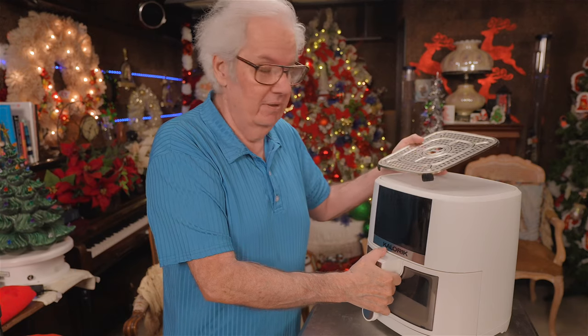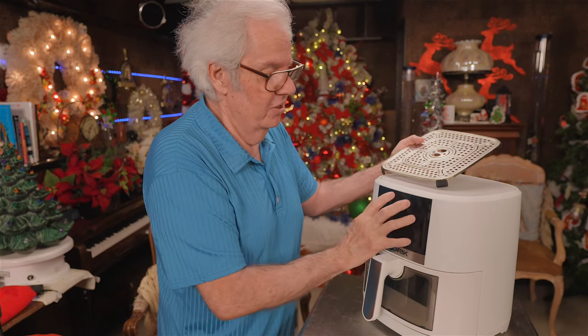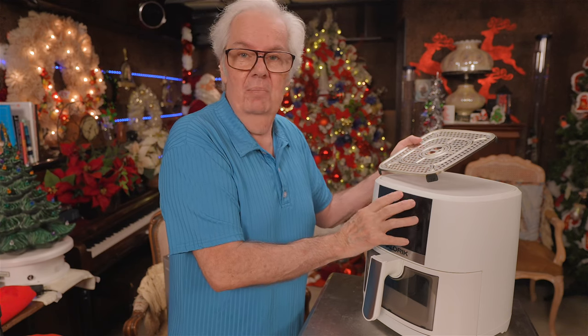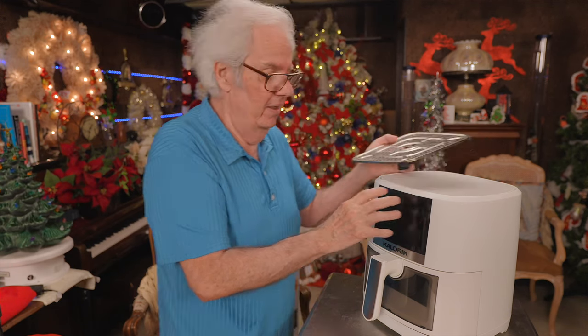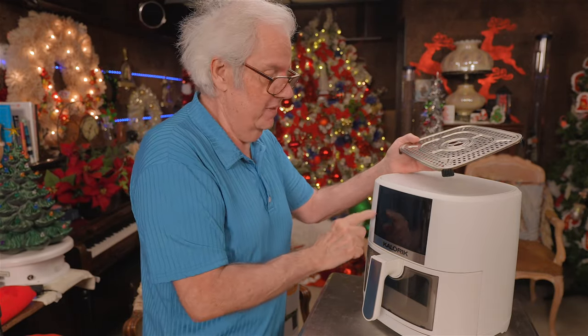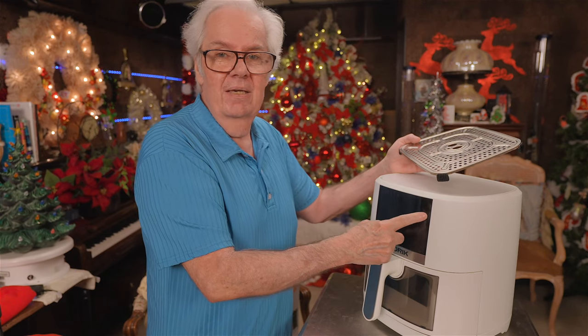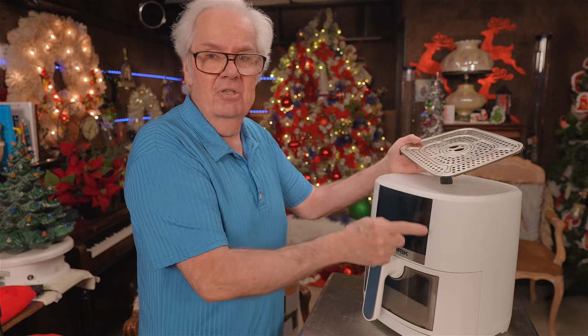This is supposed to be inside, but I don't have it plugged in right now — I just washed everything down. This is the control panel. When you plug it in, it's got a thousand lights and looks confusing. But there are basically just two or three buttons at work. On the left side is time — time up, time down. On the right side is temperature — temperature up, temperature down.